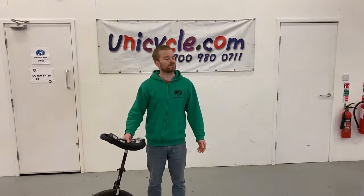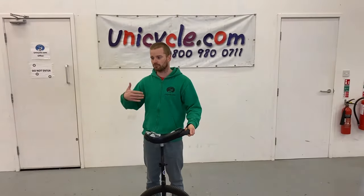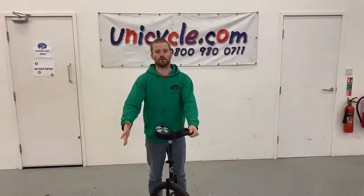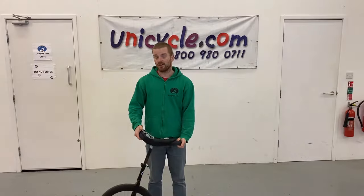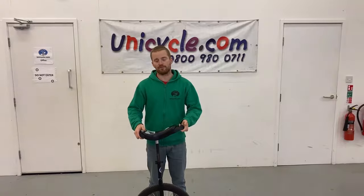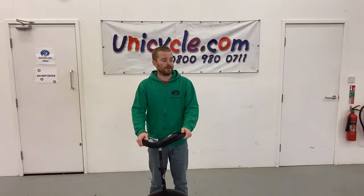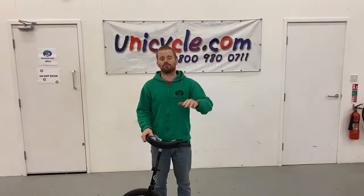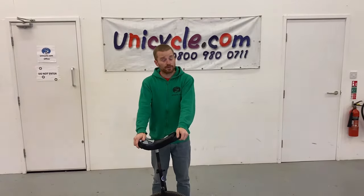The next thing is safety gear. As you learn to ride you don't really need a lot because you're not going very fast, but maybe a helmet just in case, and definitely a set of gloves because you might stumble and go down on your hands. Other than that, it's just practice. Everybody starts at exactly the same point and everybody has to practice and do the same thing, so just keep at it and you will get there eventually. If you could like, share, and subscribe, it would be much appreciated. Thanks for watching, guys.